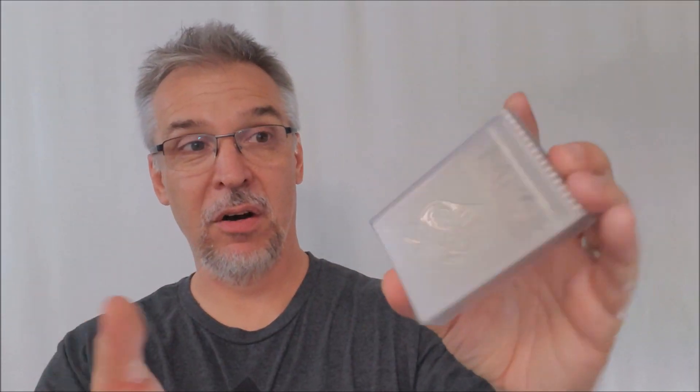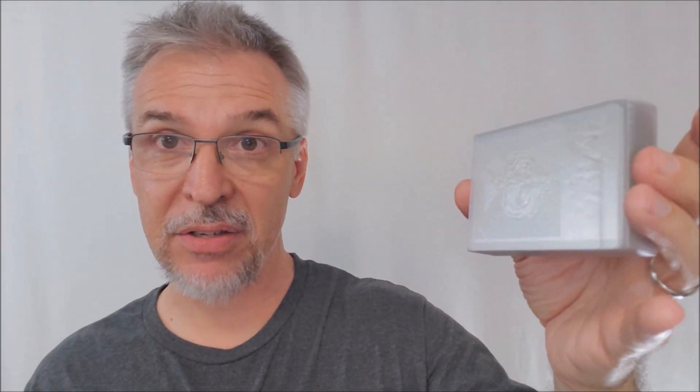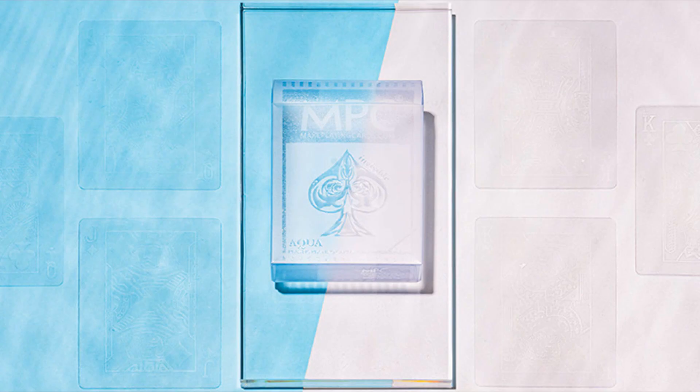What is the Aqua deck? You probably can't see it right now because the cards are all inside the tuck case, but this is a transparent deck of cards — a completely invisible deck. That means there's no back design, because it's invisible. So you can only have the card faces. If they printed the backs, you wouldn't be able to see through them. They all have standard NPC card faces and blank backs.